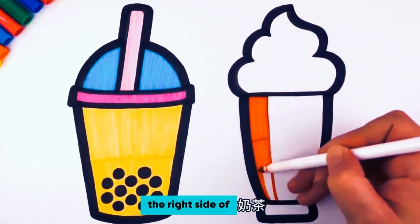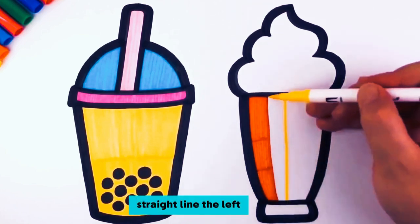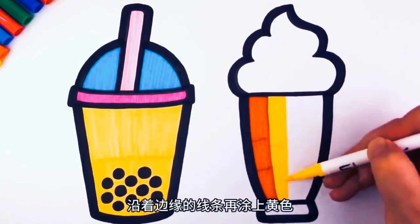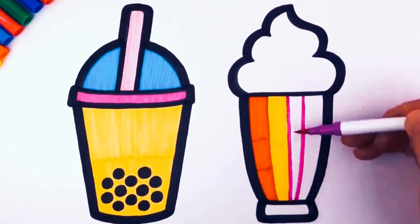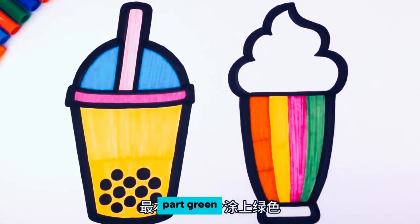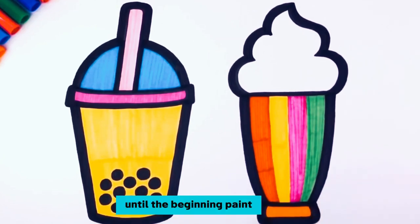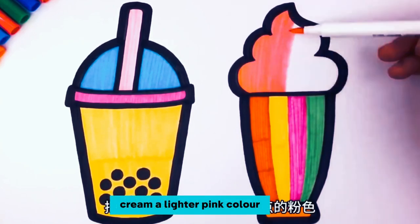For the right side ice cream milk tea cup, first draw a straight line on the bottom of the cup. Paint the left part of the line red, apply more yellow along the edges, paint the rightmost part green, paint the bottom part orange, and paint the top ice cream a lighter pink color.